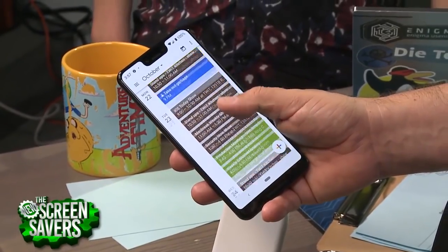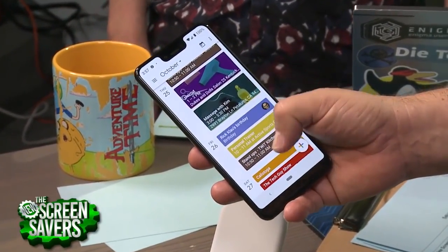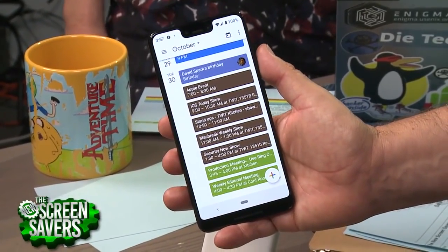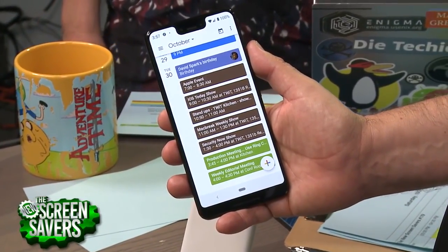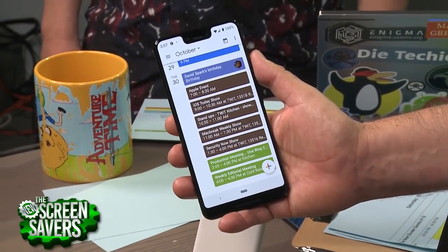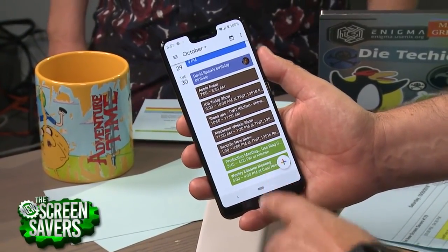They've really solved the screen issues. There were a lot of complaints about the blue wash screens with the Pixel 2, and when I scrolled on it there was a lag that made it feel rubbery. They've solved all that. This is a Samsung display this time and it's a very nice display. DisplayMate agrees, saying it was one of the top displays — maybe the best it had tested.